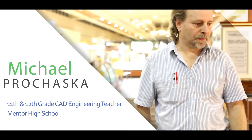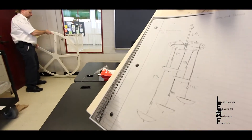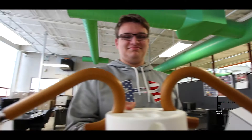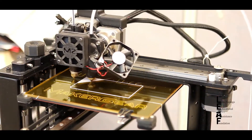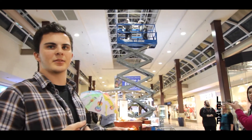My name is Michael Prochaska. I teach CAD engineering for Mentor High School juniors and seniors. Dave approached me with the project, and my role was to come up with the designs to actually hang the umbrellas from the ceiling in the mall. We had six teams that worked on the project, six completely different designs. Some of the teams were two students, and two of the groups were individual students that wanted to work on their own.